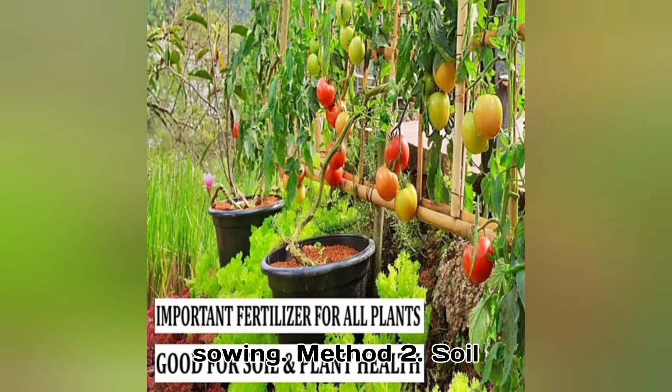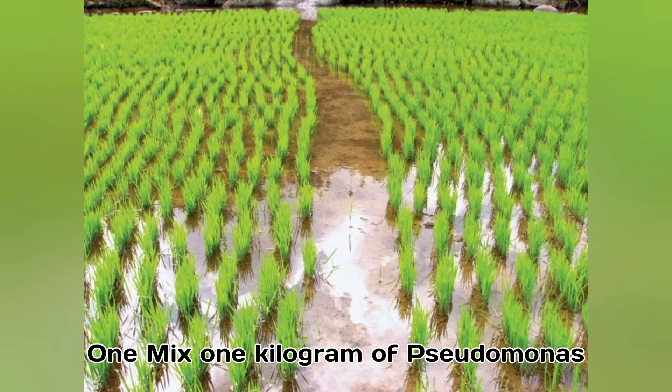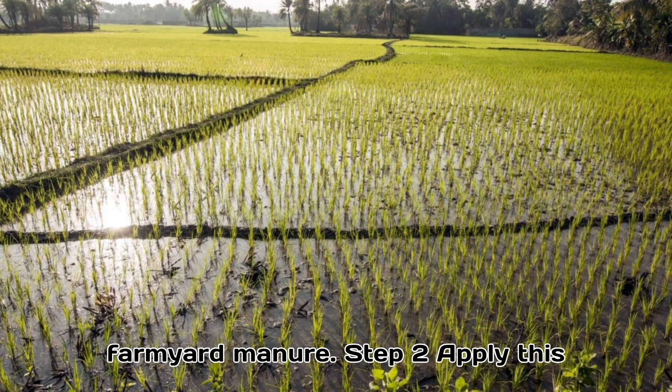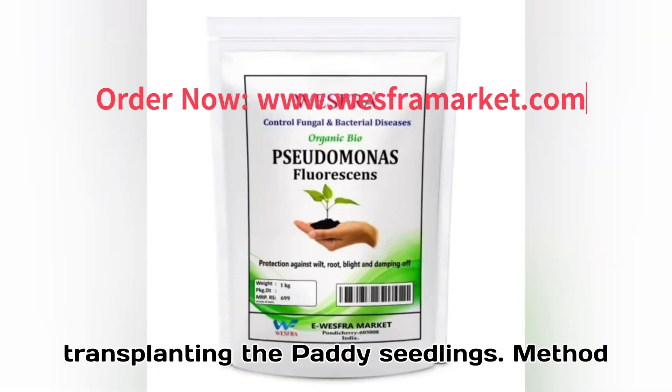Method 2: Soil Application. Quantity: 1 kilogram for 1 acre. Method of using: Step 1 — Mix 1 kilogram of Pseudomonas powder with 10 kilograms of compost or farmyard manure. Step 2 — Apply this mixture evenly to the field during the final land preparation or just before transplanting the paddy seedlings.